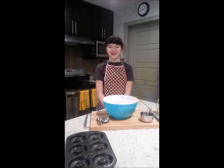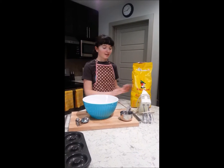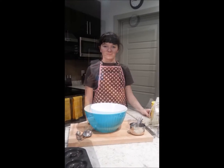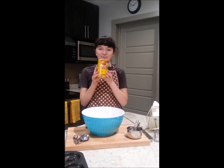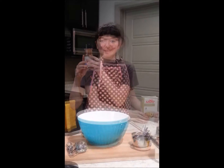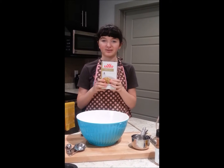First, the list of dry ingredients. The first ingredient is 2 cups of flour. The second ingredient is white sugar. Our third ingredient is baking powder. Our next ingredient is nutmeg. And the last dry ingredient you'll need is salt.